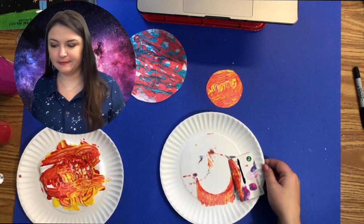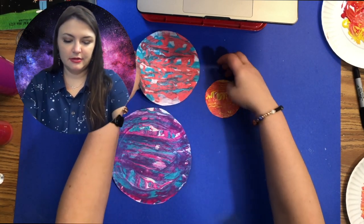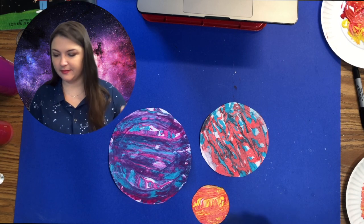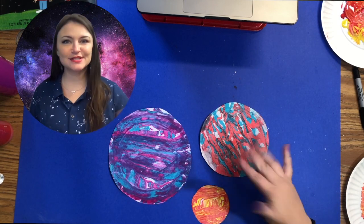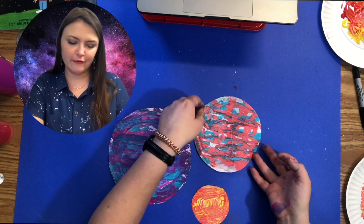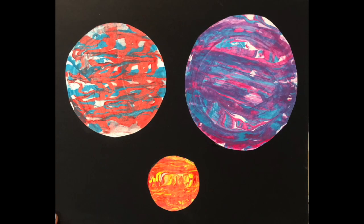Once you're finally finished, put everything aside to dry. If you have black paper to mat this on, that would look really cool. You could even add the white flaky splatters from our galaxy handprint video to make it look like stars. This is super neat — I think it's my favorite project so far of the three we've filmed. Enjoy!